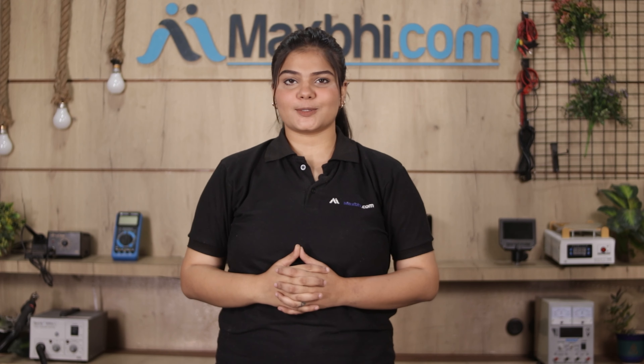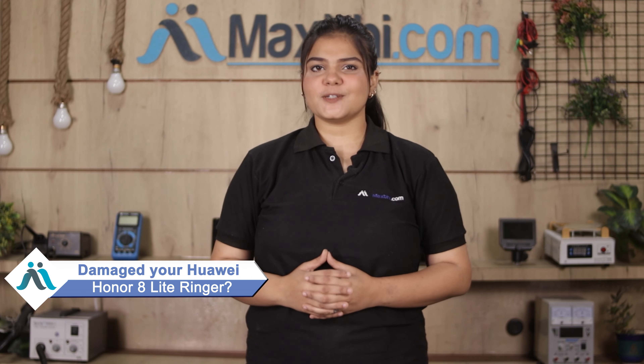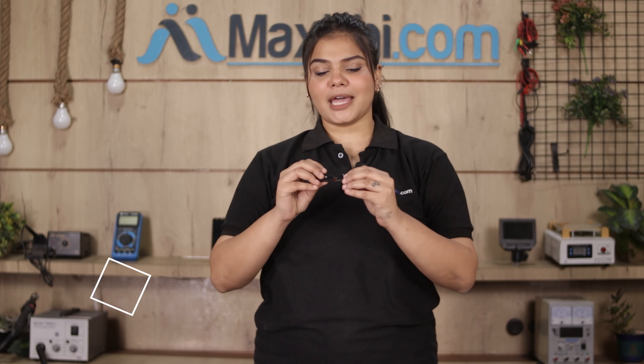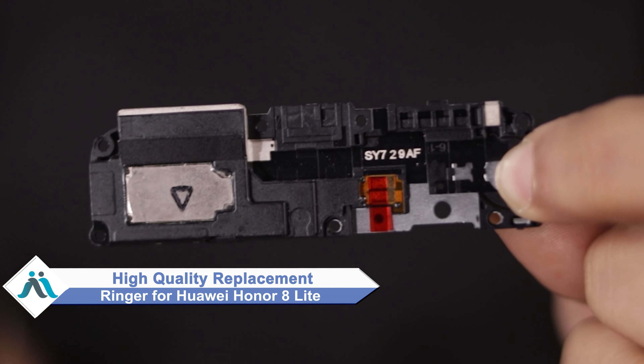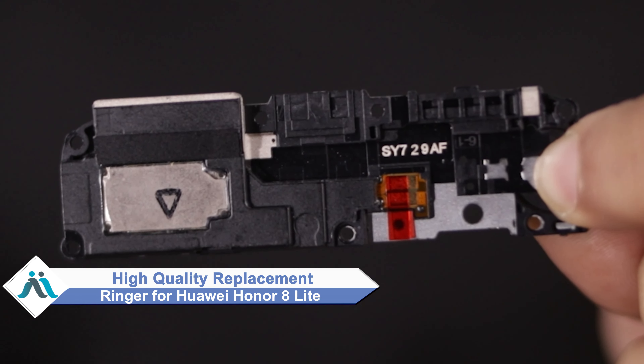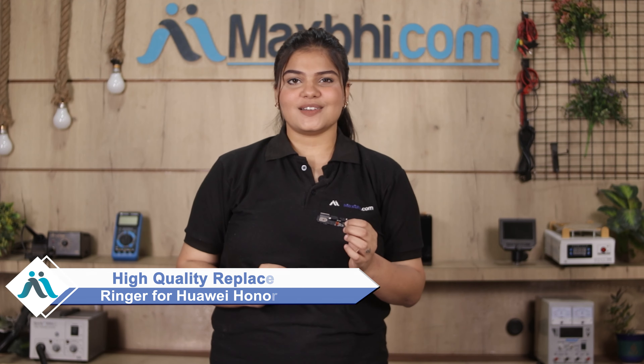Hi friends, this is Lucky from MaxP.com. Do you have a Huawei Honor 8 Lite ringer damaged? Due to the high repair cost of your smartphone, don't worry — you can now buy a high quality replacement ringer for your Huawei Honor 8 Lite at a very affordable price from MaxP.com, and fix your phone yourself at home or get it repaired by any professional very easily.